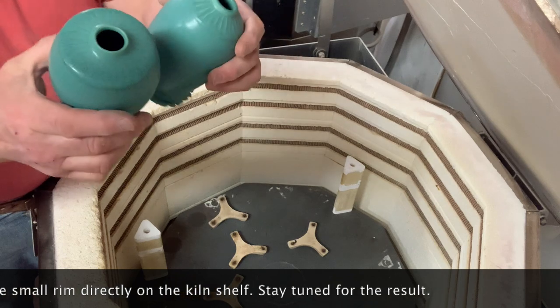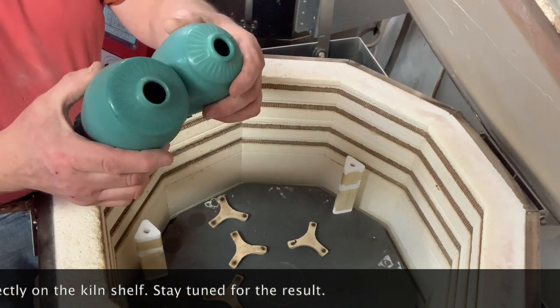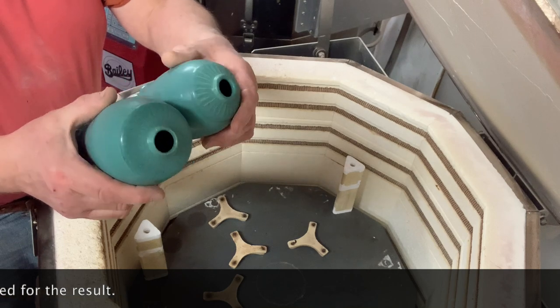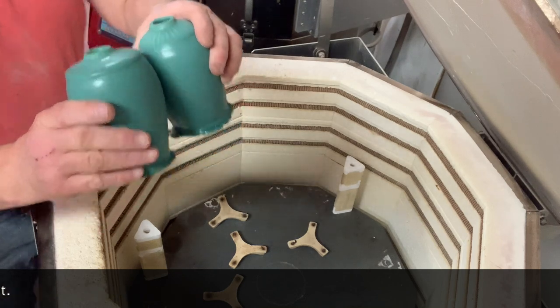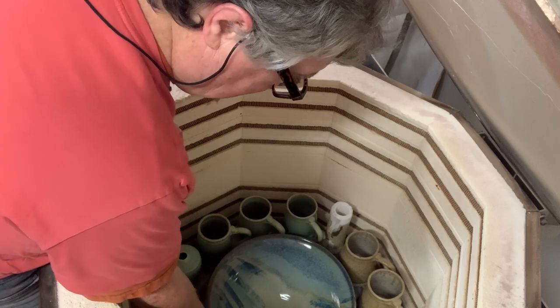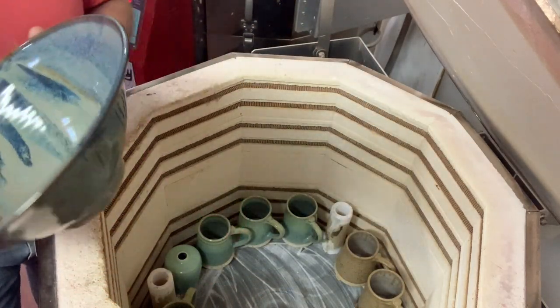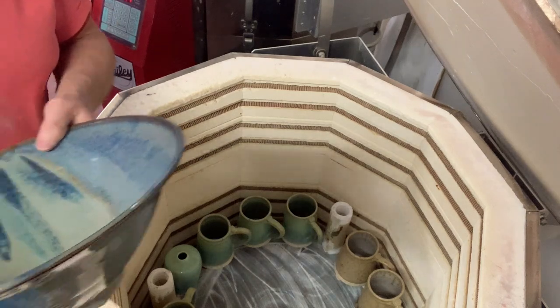I've got some grinding to do on those two — that means that seafoam glaze. I'll make a note on my chart that it shouldn't be glazed thick near the bottom because it runs. This shelf has already been bat-washed but it's needing a second coat because it's already soaking in.